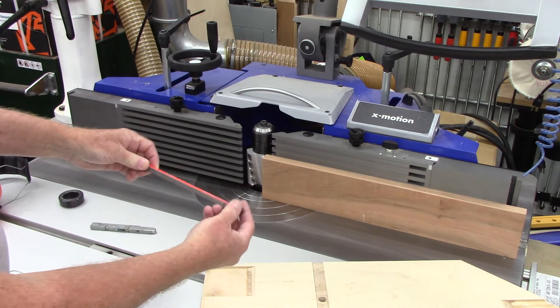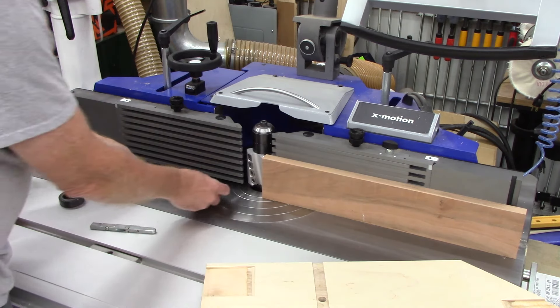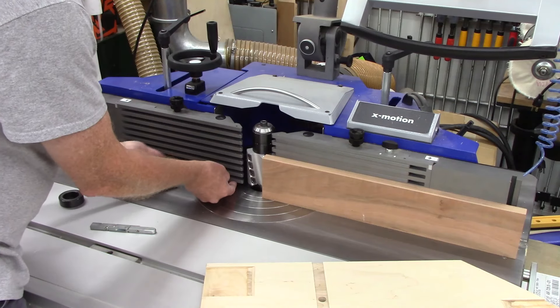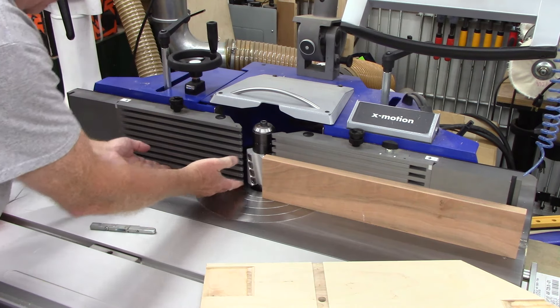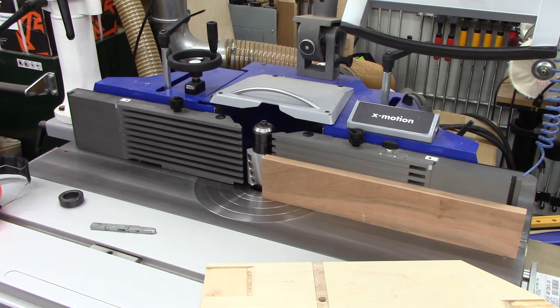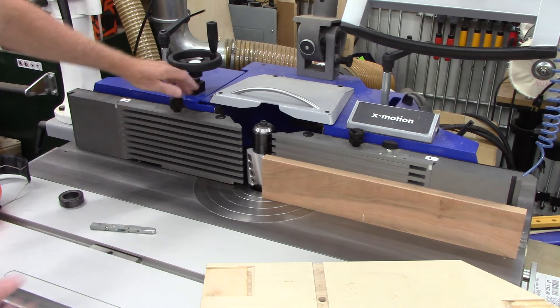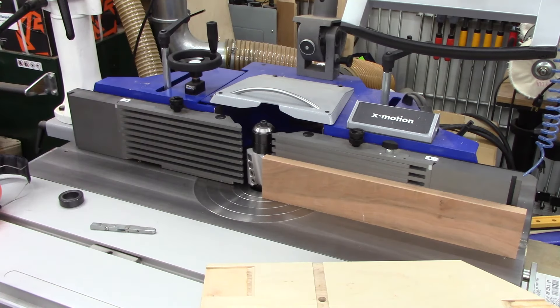Aigner makes these — they call this a filler bar and you've probably seen how to use this before. You put that in the outfeed fence and it's designed to go in the bottom, and it will fill that gap and keep your stock from diving through. You can raise and lower the fence plates to align the fingers and you can do that on either side.